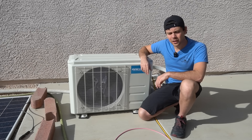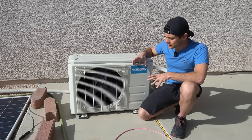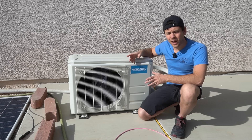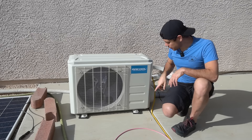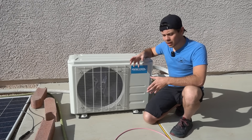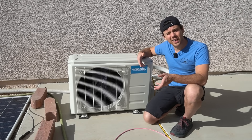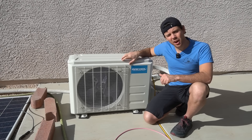Another option most people will probably choose is the Mr. Cool mini split, which I've covered and installed quite a few times on the channel. They're very easy to install because they have pre-charged lines — you don't need a vacuum pump, a professional, or any special tools. Installation time is about half that of the solar-specific mini split. I use it to heat and cool my house too, powered from my off-grid solar system in my workshop. However, it's not solar-specific, and you can't monitor and track solar vs. grid data on its app the way you can with the EG4.